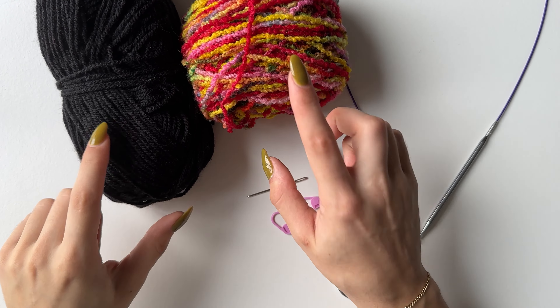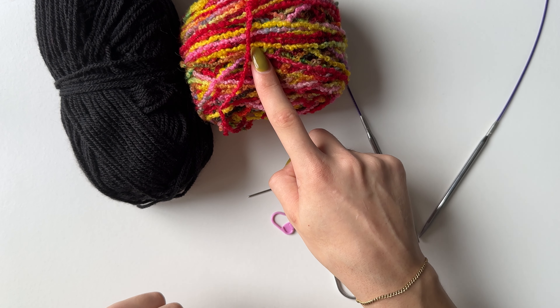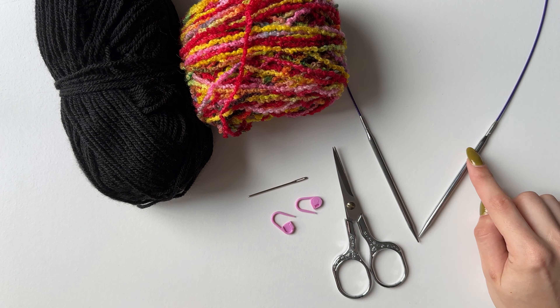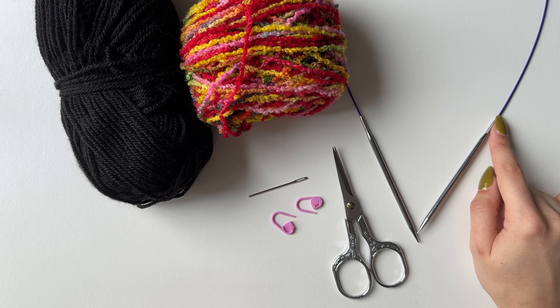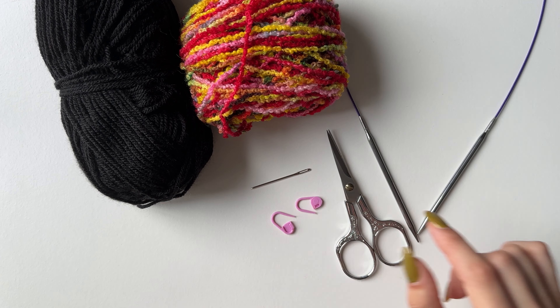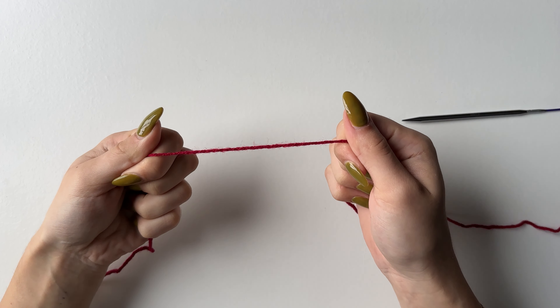To make this you will need two colors of double knit yarn — I have black and this Buckle Wool which is available on my website. You'll need 4.5 millimeter needles with a cable. This is worked flat but you require the cable rather than flat needles — I have a 60 centimeter cable. Any size would work. You'll also need a pair of scissors, a needle, and two stitch markers.